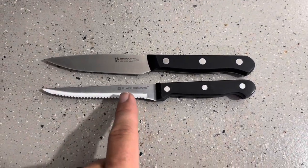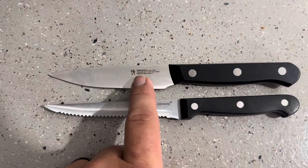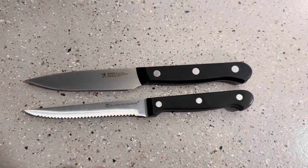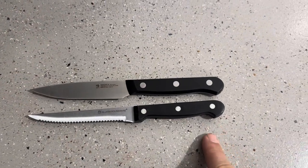Today I'm going to be comparing this serrated knife from Allwin Housewares to this knife from Hinkle's. Both of these are kitchen knives and they are relatively similar in regards to length, as you can see.